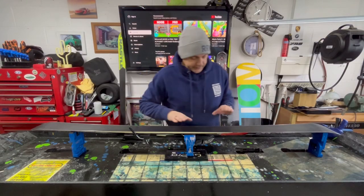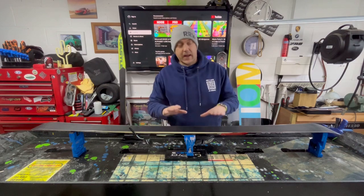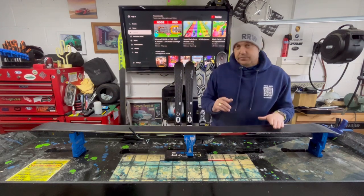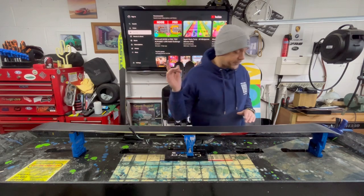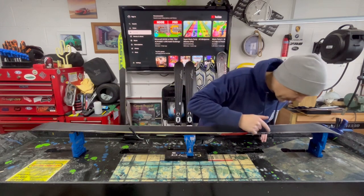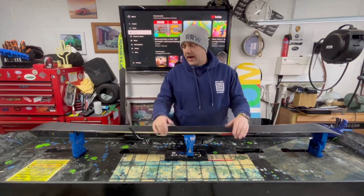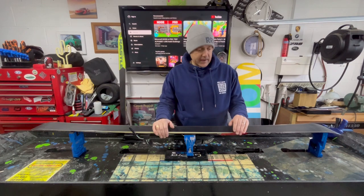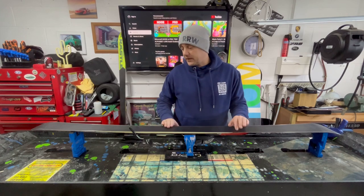These Nordic skis are going to St. Anton. Now St. Anton is quite a challenging resort, especially coming back into town, but an awesome place. You can go over to Zers, Steubenleck, obviously you can go to Lech. It's a massive area — you've got some real high altitude skiing and there's some real technical off-piste stuff as well. Absolutely awesome place.